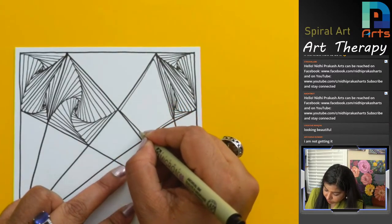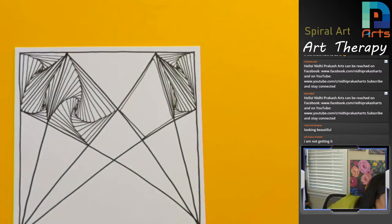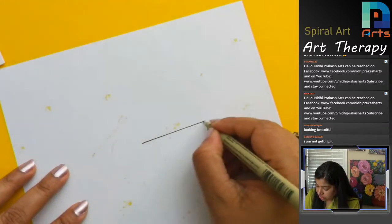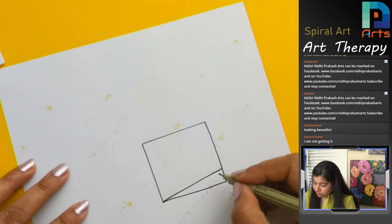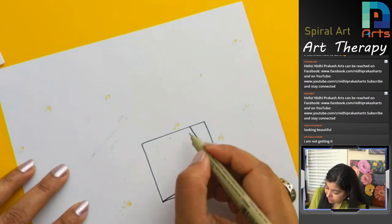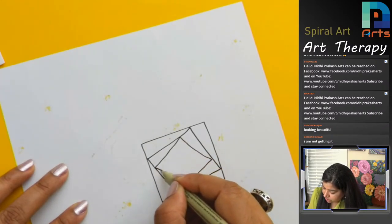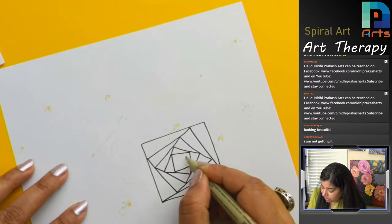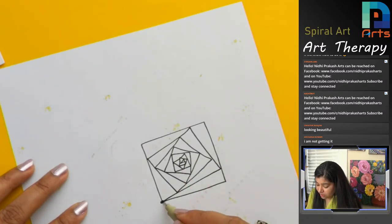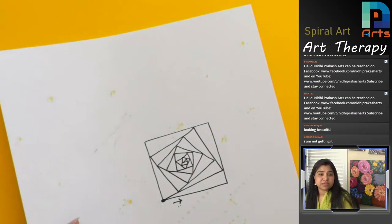For Archana — we are just drawing slanted lines, that's it. Let me grab a rough paper to demonstrate. Suppose this is a box: you start from one corner and draw a slanted line, then another slanted line, and keep making slanted lines until you reach the center — that's the spiral art. The shapes are triangles or different sections, and I keep telling you where to start and which direction to go.